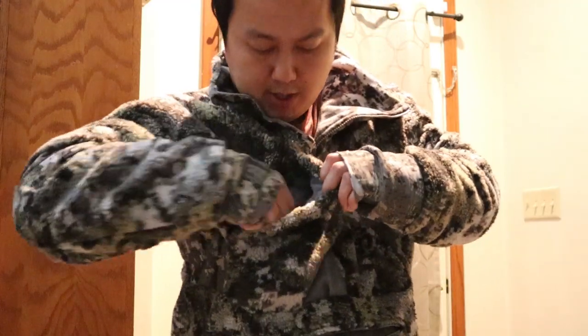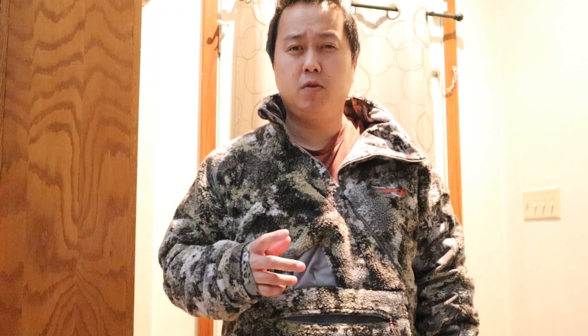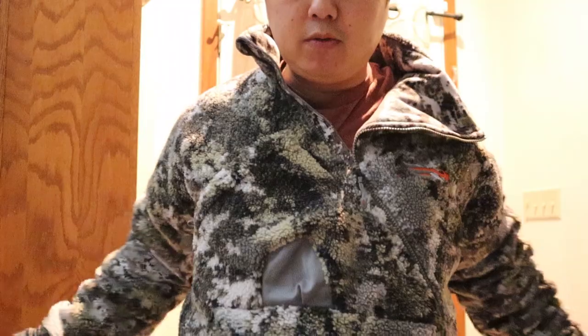It has a pocket up here and a pocket within a pocket inside. This is the 2020 model — older models from 2018 or 2017 had separate compartments sewn in for a grunt tube and a rangefinder, but they changed it this year to one big pocket with a pocket inside so you can fit everything in there compactly. The jacket is super quiet — drawing it does not make a single noise.